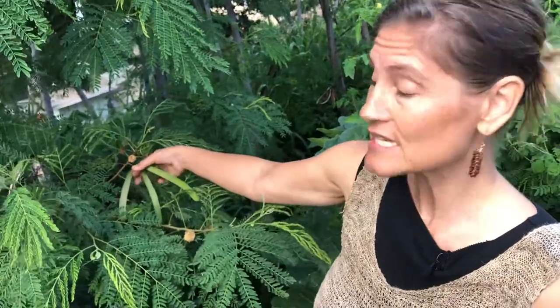Aloha! My name is Sunny Savage and I am here to show you the safest way that we know at this time to eat haole koa. Haole koa is the name that we use here in Hawaii for Leucaena leucocephala, and this shrub or small tree has many different edible parts, one of them being these seed pods.